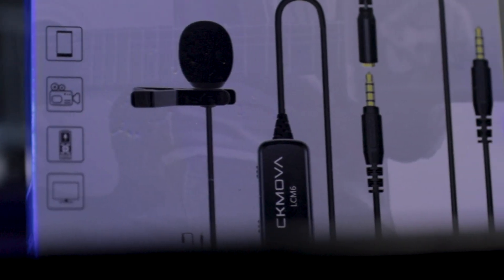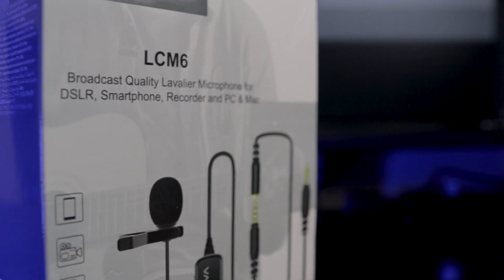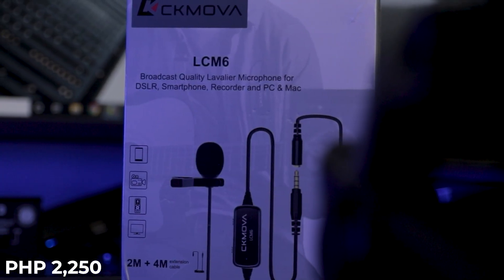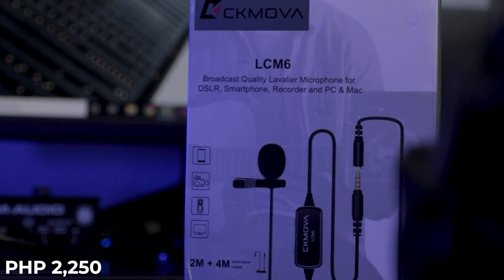So that's the sound quality test of the CK MOVA LCM-6. Let me know in the comments what you think. Personally I think it sounds good, but I think the LCM-5 sounds way better, and the LCM-6 can do a better job reducing background noise. Nevertheless, I would still recommend this microphone to online teachers, online students, videographers, vloggers, and content creators. Because at 2,250 pesos, you get a good-sounding microphone with a monitoring feature — so that's still bang for the buck.